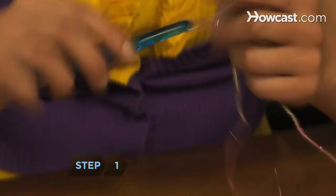Step 1. Use the crochet hook to do a slip stitch of the first color and then chain 180.